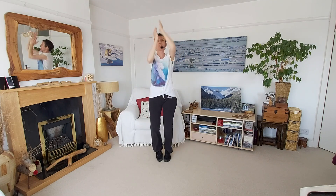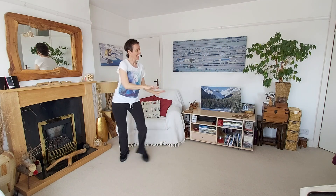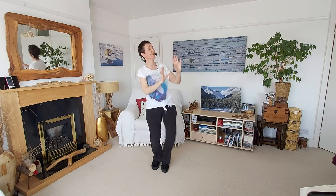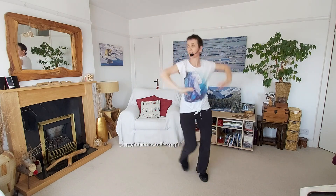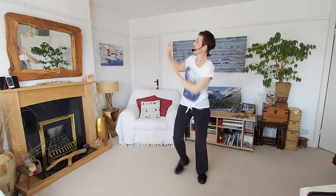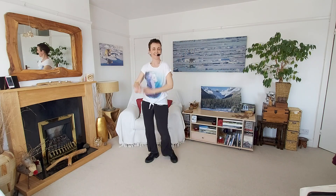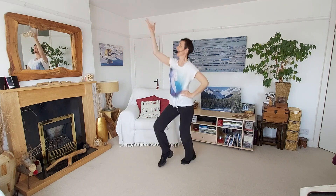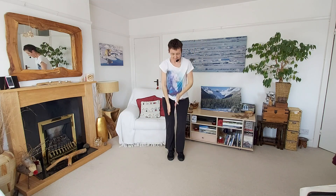Alright, one more set. Back to the beginning, here we go. This time, no cues — let's see what you're going on with. How's your routine going? Do you remember at all? Panic — swim.